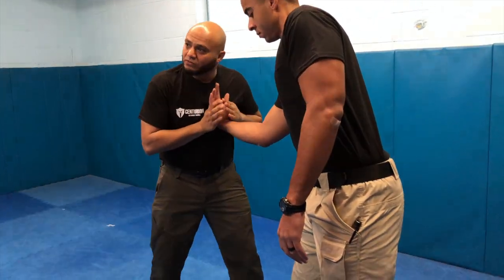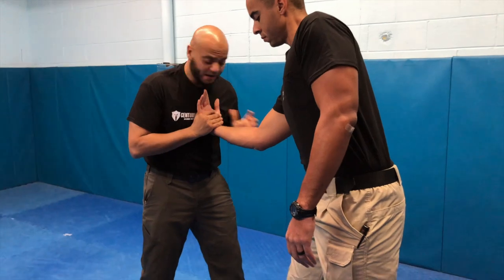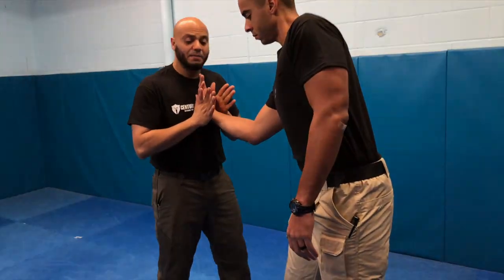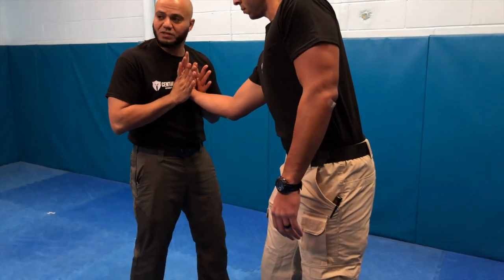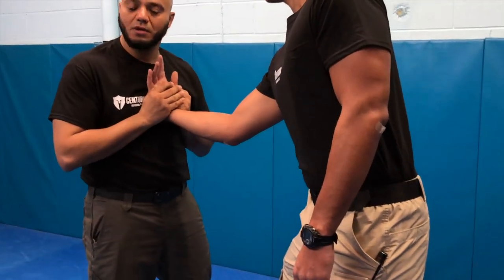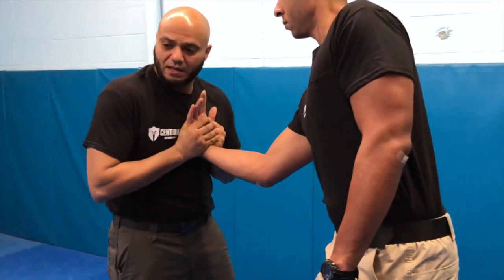My lead leg is the one that's going to be my pivot or spin leg. My pivot leg is going to be my inside leg here. As I maintain this relationship — which is the main objective of my arms — my arms just hold position. My arms are not executing the takedown; I maintain the relationship with the hand and my chest.